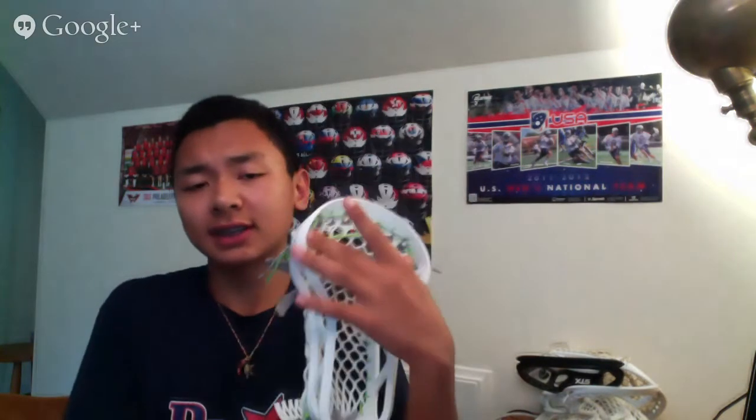I already uploaded a video with my full thoughts on the Epic Hawk — what I like, don't like, and what I think they did correctly. As a quick overview: it's an X-Spec head, three and a half inch in the throat, six and a half up top, illegal for all levels of play. I strung this head up with shrinking 1x mesh to make a mid-high pocket with a very nice channel. Most people use a mid-high, mid, or high pocket.